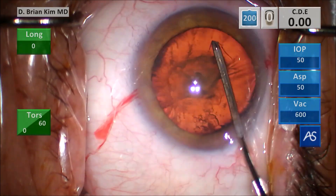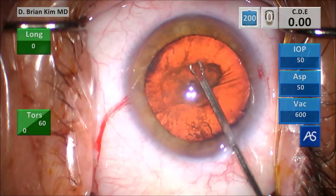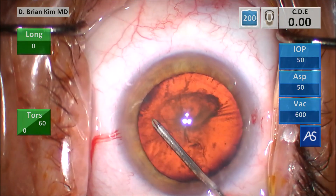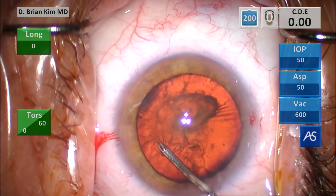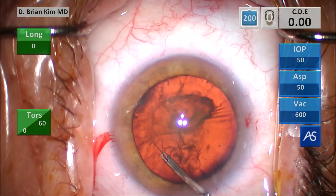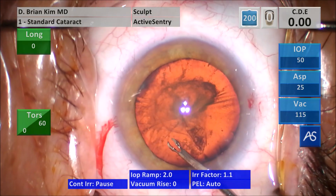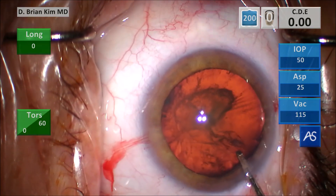I go ahead and puncture the center, pull down, grab the right side of the tear, and go around circumferentially. The rhexis goes rather uneventfully. In these cases it's very important to make a rhexis just the right size — not too small so it's difficult to disassemble the lens, and not too big in case you have to place a capsule tension ring or capsule tension segment. You want to have adequate anterior capsule support.